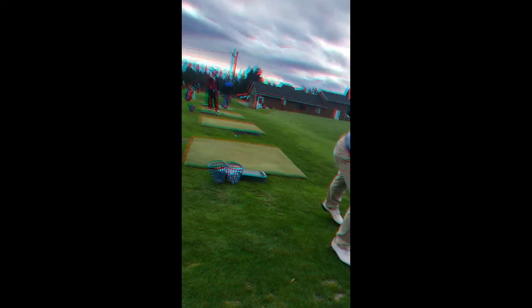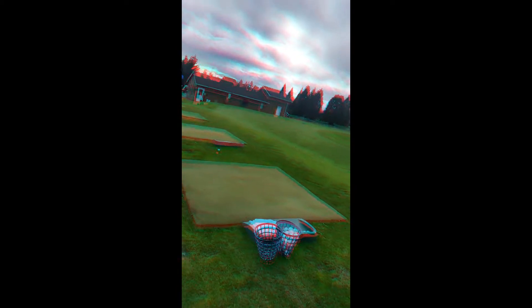How'd that one feel? Better. I was still late though. So, aim like we're going towards that tent — that green tent down there.